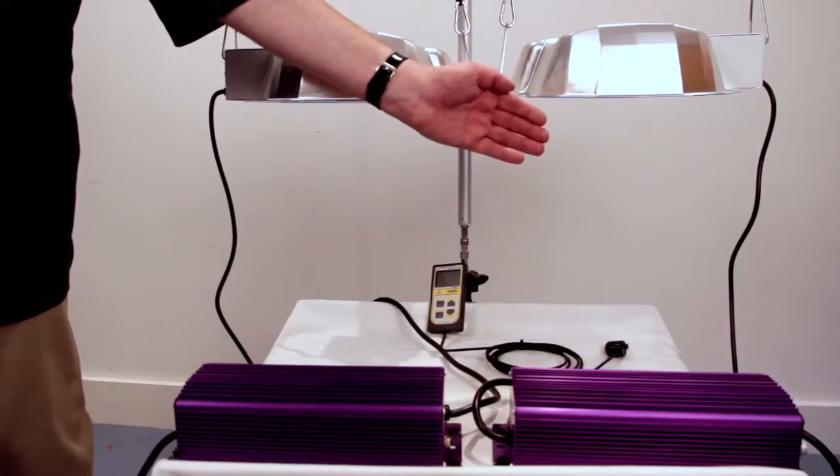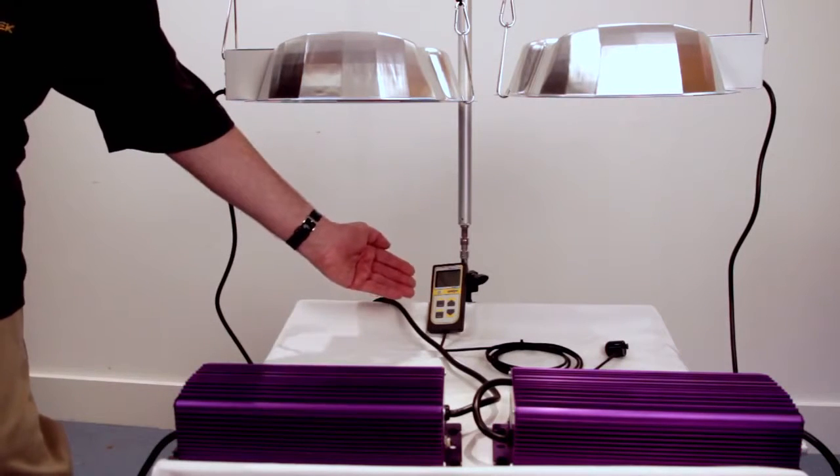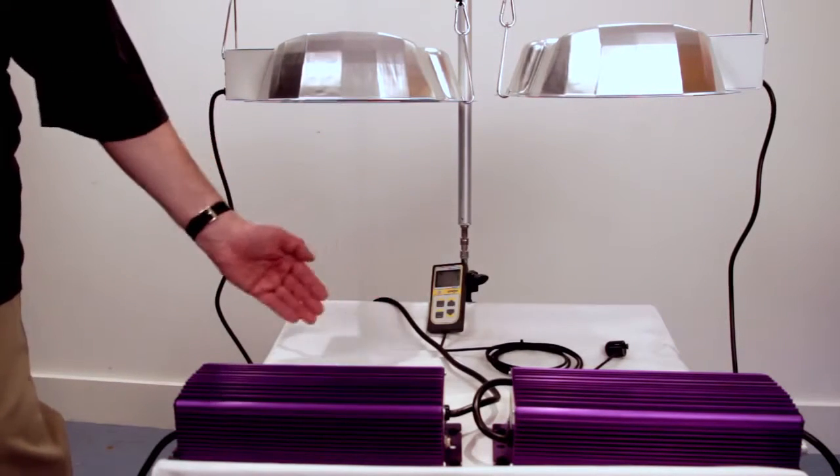We're going to be using a micromolometer to measure the difference in PAR output for each lamp. PAR — photosynthetic active radiation — refers to the actual part of the light spectrum that plants use for photosynthesis.